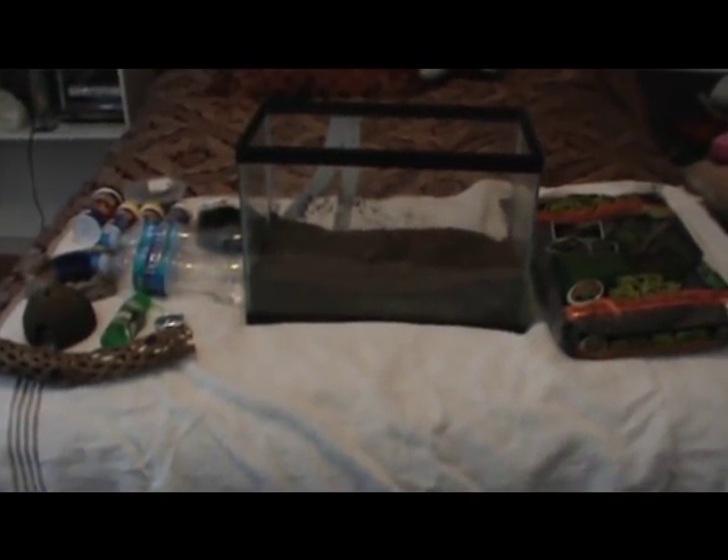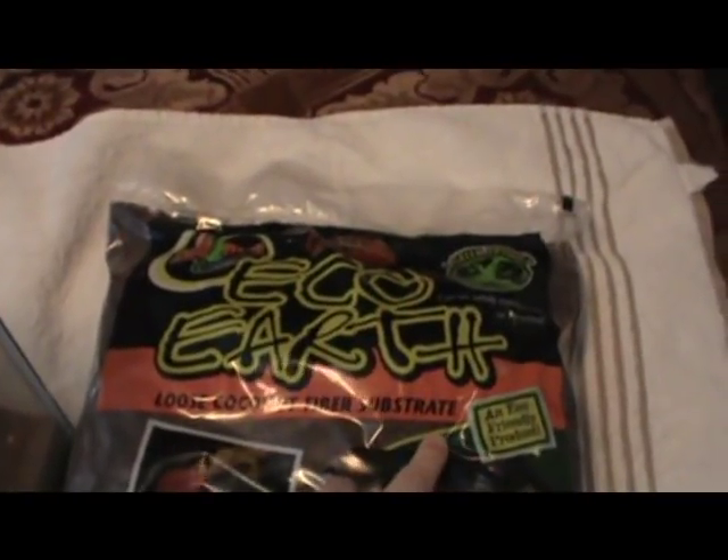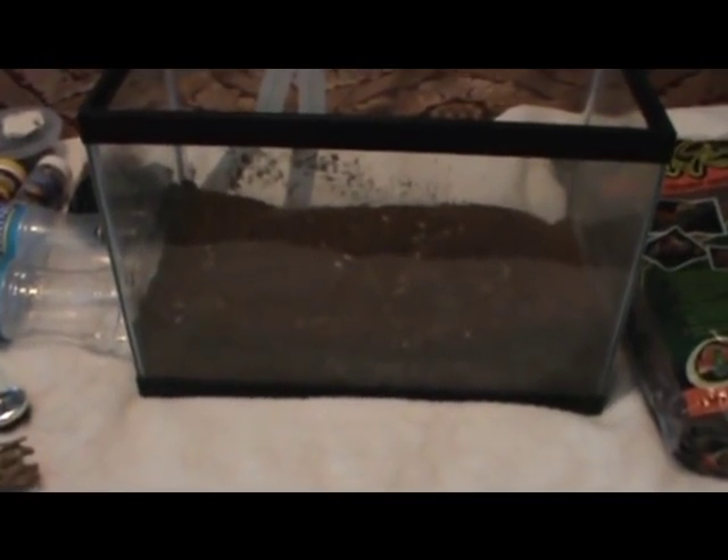Here are all the supplies you're going to need. The first step to Hermit Crab Care is to get the right kind of tank. You'll need a glass fish tank that is at least 5 gallons, though 10 gallons is preferred. You'll also need to get loose coconut fiber substrate. It comes in a big bag, about $10 at any local pet store, and you're going to put a few inches of it along the bottom of your tank. This is for your Hermit Crab to bury in and it holds moisture.